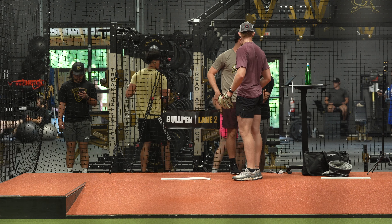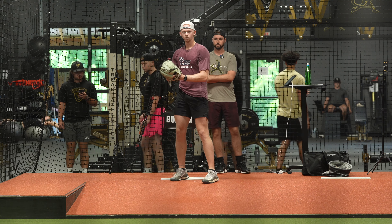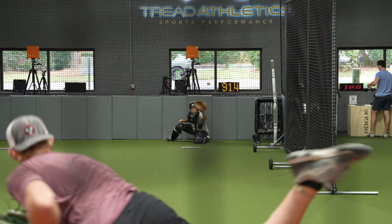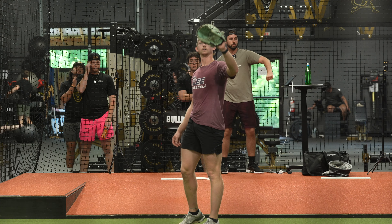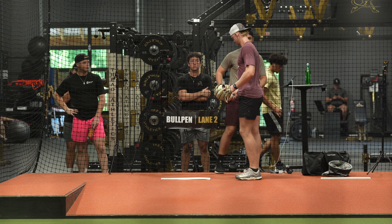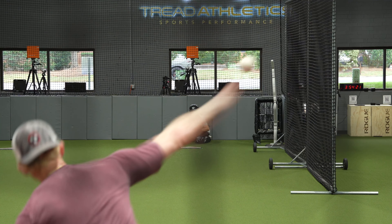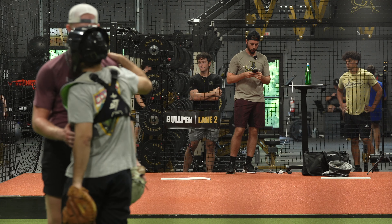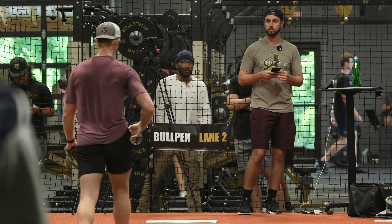Okay. How do you feel? Good. Two more fastballs. Find yourself a four — go get it. He's just forward. One more. Good. So close. It's so close to being exactly what we're looking for. God, that's so close.